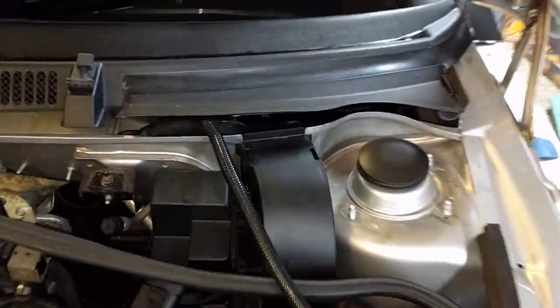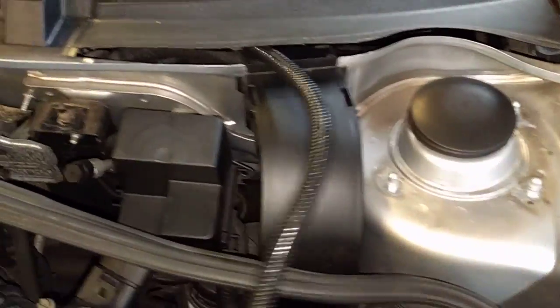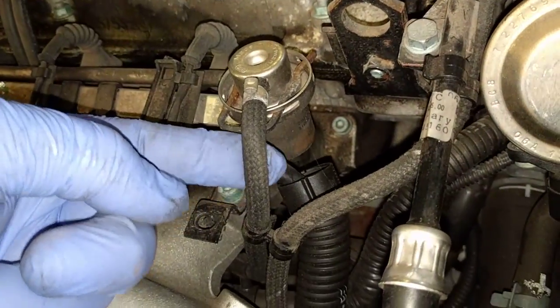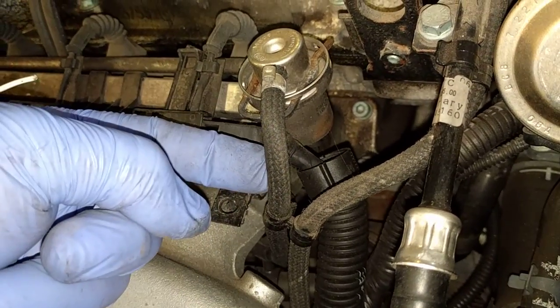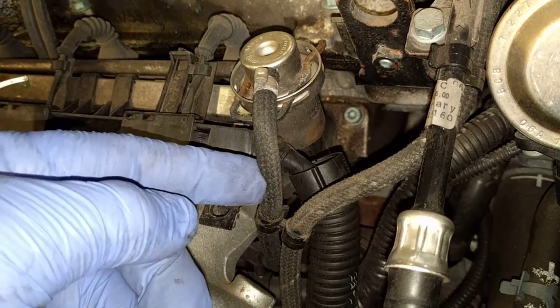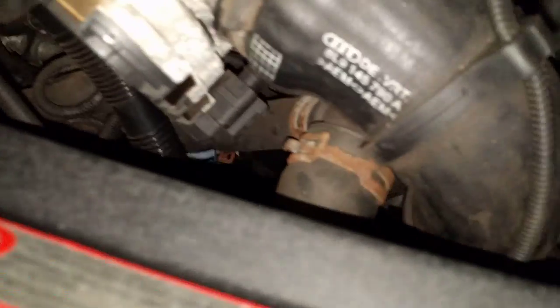The route we're taking is down underneath there, it's going to come out there, come under here, and go to this area here. We're basically going to cut into this vac line that's going to the fuel pressure regulator and put a little T-piece in — job done. The oil pressure gauge will be going into a sandwich plate on top of the oil filter housing, but that's a separate thing.